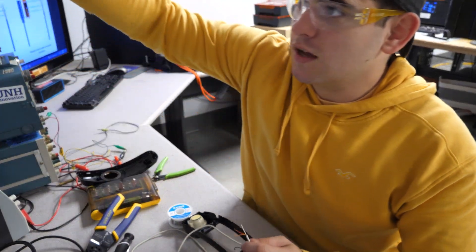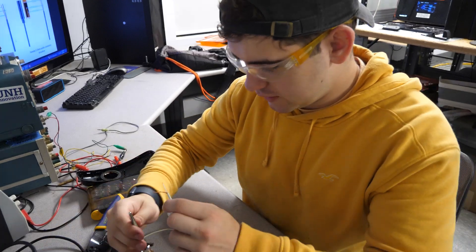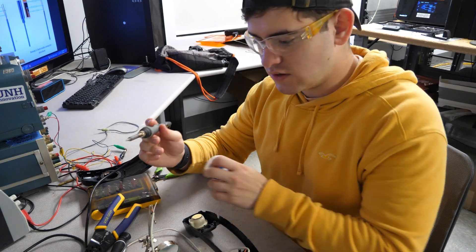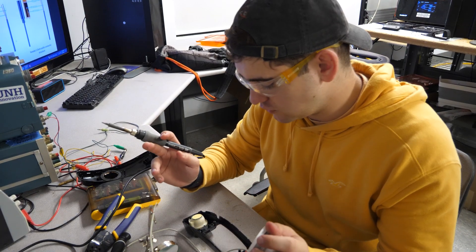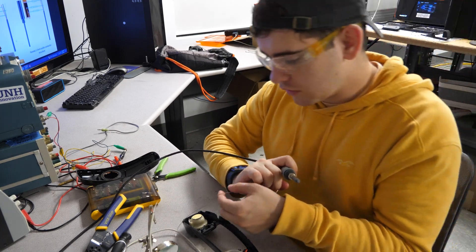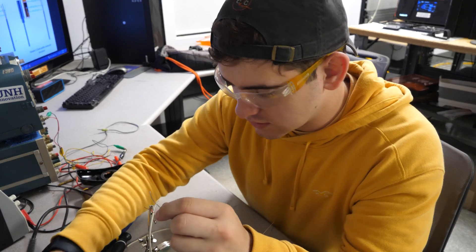Let's grab our trusty helping hands. Or I guess not. We'll just use it to tin the wires. The only problem that I have is that since the ground wire is fully unshielded, I am going to just have to throw some extra stuff on there just to make sure that it does not short.